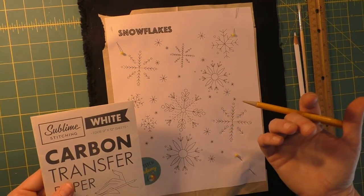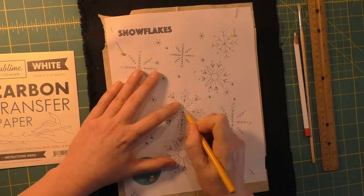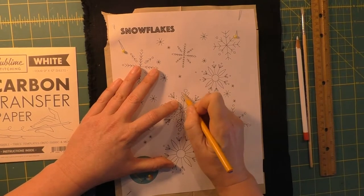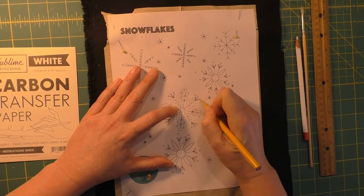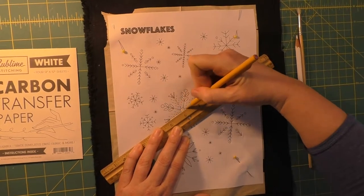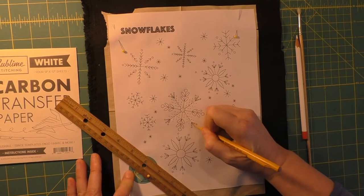I'm going to find the design I'm going to start with and press firmly as I draw that design. I'll start with some of these rounded elements, tracing them while pressing hard. On these French dots, I'm making little dots, and then on the lines I'll grab the ruler and use that as a straight edge.